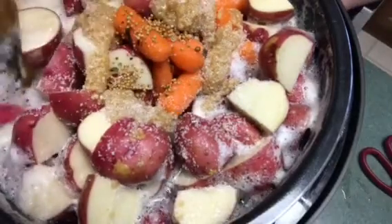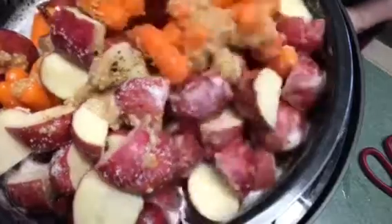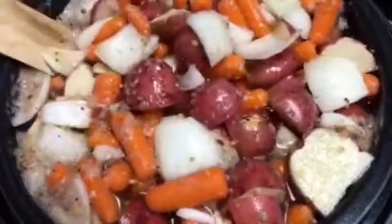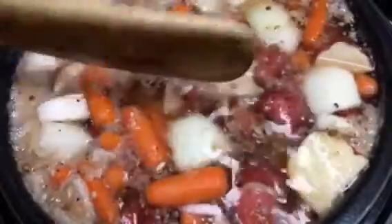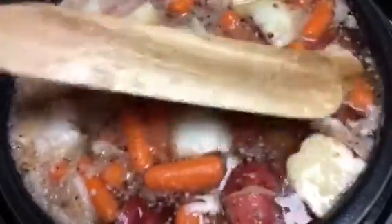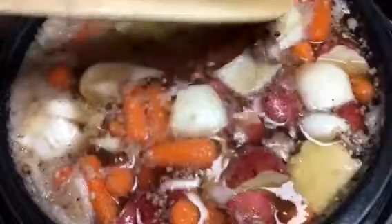I'm going to try to stir it. I was definitely able to fill it to the top and nothing else is going to fit in here. I'm going to cook it on low all night — it may be a 15-18 hour cook total. As long as it's on low, you won't have any problems with the potatoes or carrots. The cabbage I will put in tomorrow; I'll just take the meat out since I put so much in there.